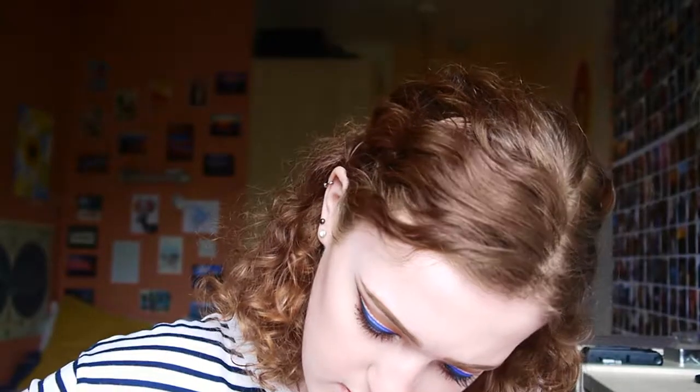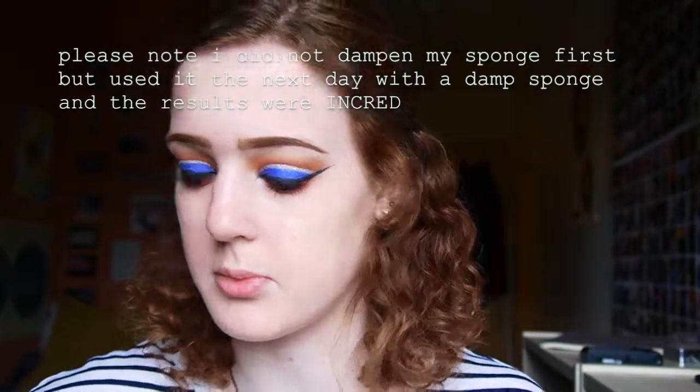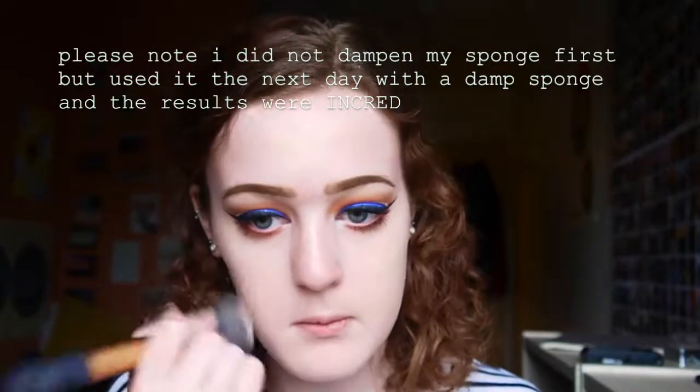The foundation I got is the Serum Foundation, which is a lightweight one. It comes in quite a small bottle with a pump but no lid on the pump, which is a bit annoying. I got the shade 1.0N - very fair neutral - because I don't really know much about cool or warm tones. It's very very liquidy, and my sponge is absorbing loads so I'm going in with a brush instead. It goes quite a long way and the color match is really good, which I'm pleased about.